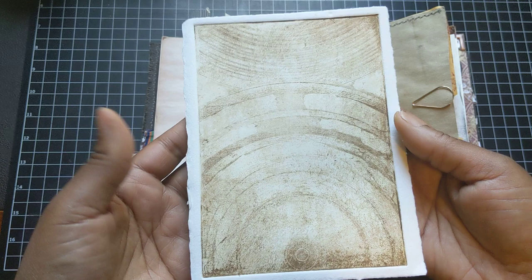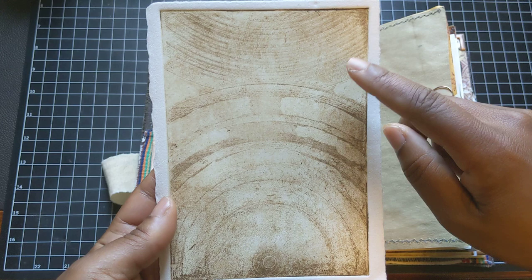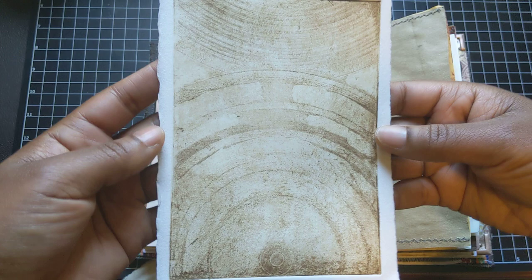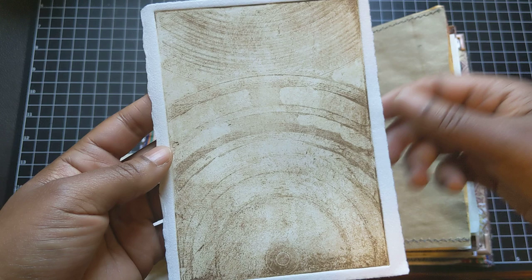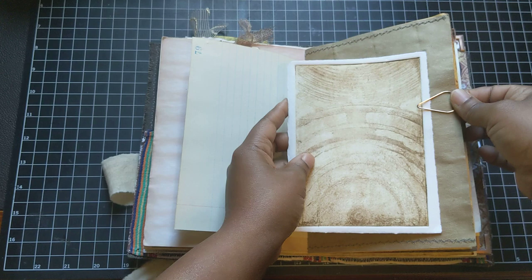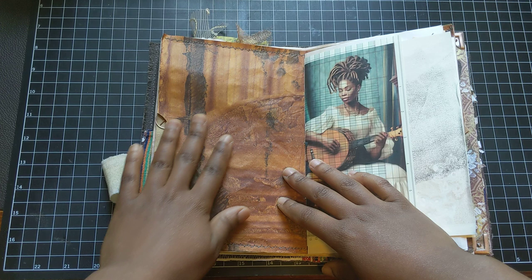This is an Intaglio print that I did in class. I've been taking some printmaking classes, and my teacher Duffy O'Connor helped me use those floppy records to actually etch into copper so that I can use that plate to make multiple prints. And so this is one of them. I actually mixed the color of the inks myself and came up with this beautiful brown. And so I'm happy to put that in this journal.